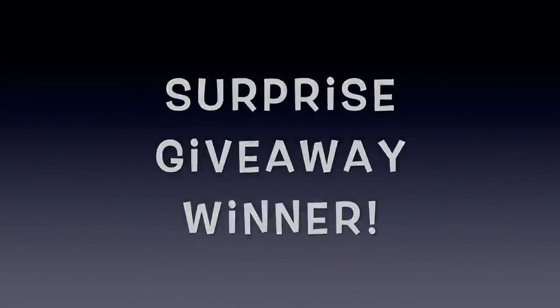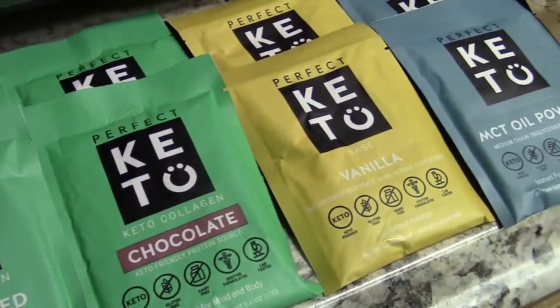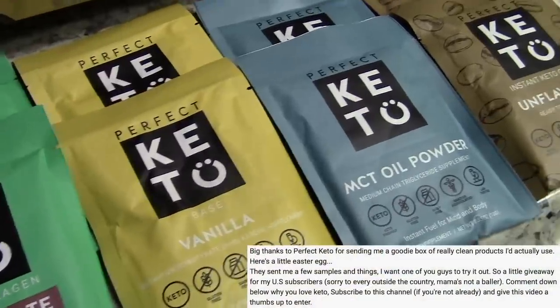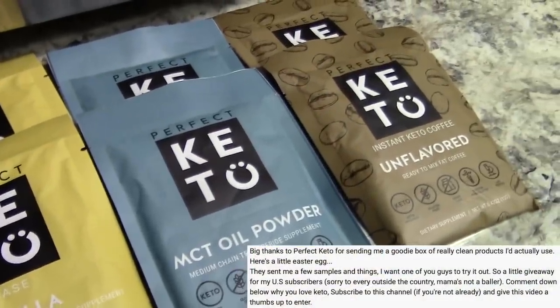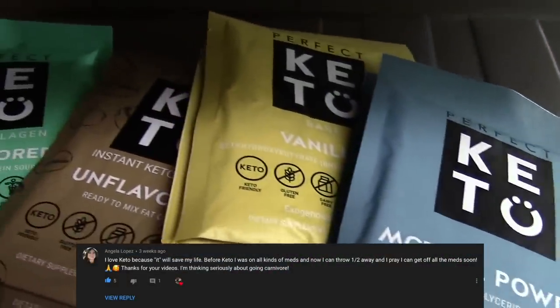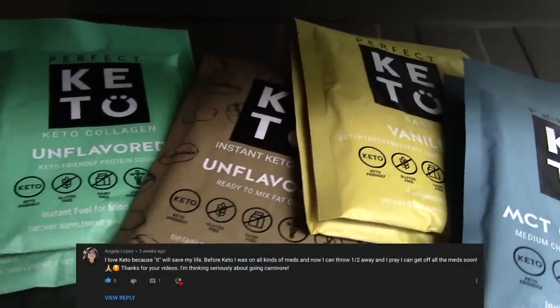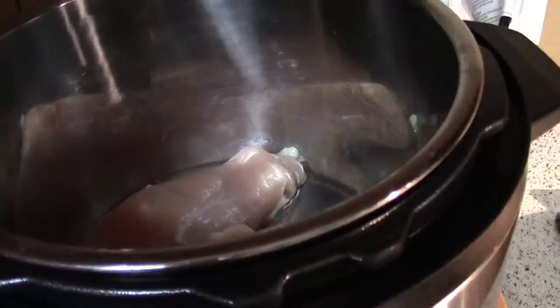So this is a little secret - in the description of one of my full day of eating videos I said I was going to pick one person, and Angela Lopez is the winner! Ryan chose you - I basically had to tell him three names and he picked one. Congratulations Angela!